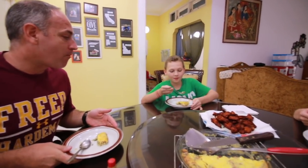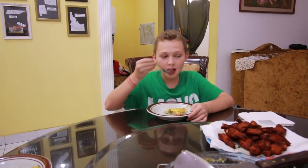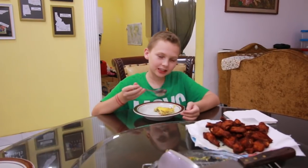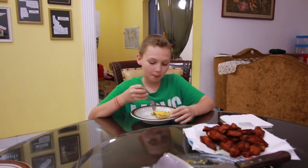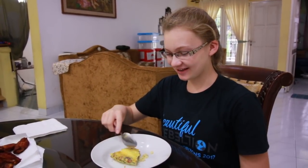Now Seth doesn't really like cheese very much, so I got him a bite without the cheese. It kind of tastes like an omelet — quiche is basically like an omelet in a pie form. Good though! And Sarah says it looks really good, smells like an omelet, and it is so good. Can you taste the bacon? Yeah, the bacon's really good — it's like a little sour, in a good way. It tastes so good, like I could eat a lot of this.